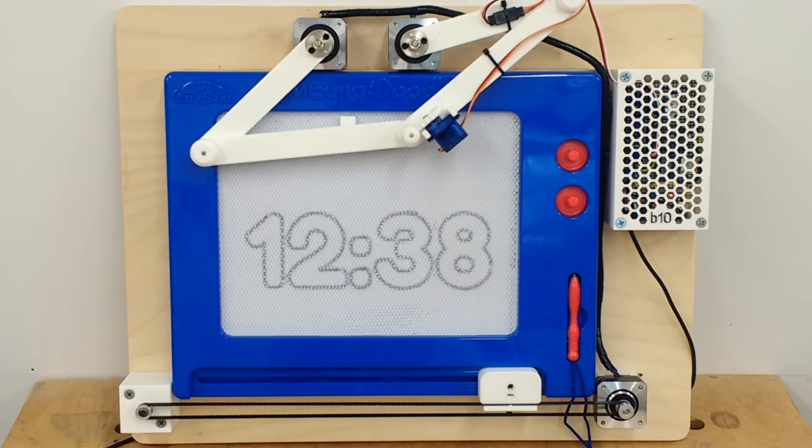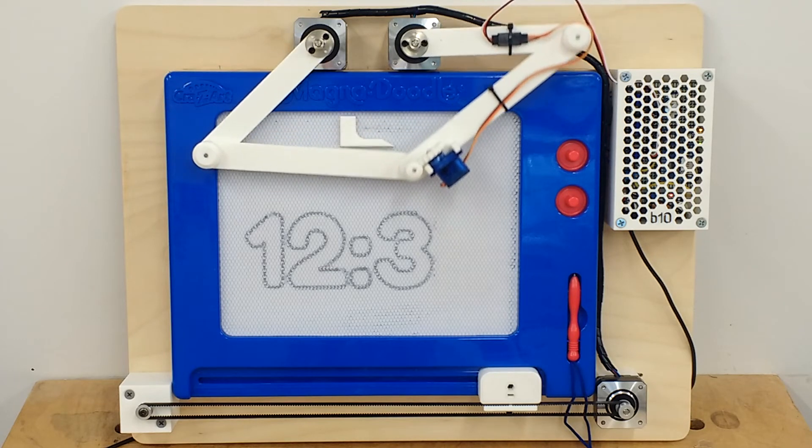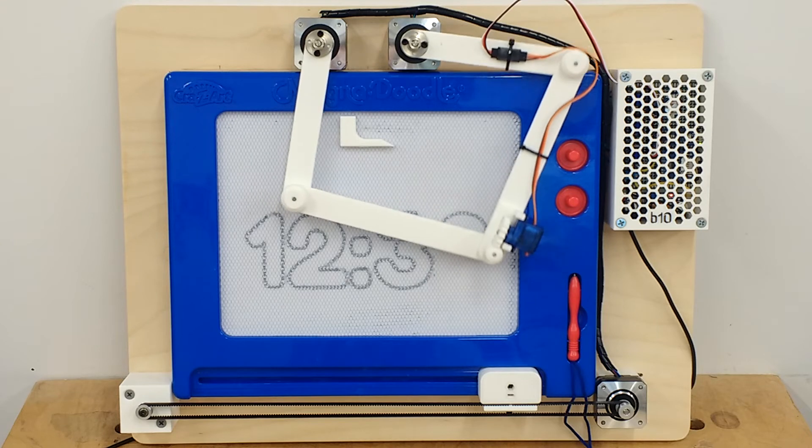This will use TrueType fonts. You can have as many fonts as you like, and they're stored on a micro SD card. On every hour, it'll change to a random font.